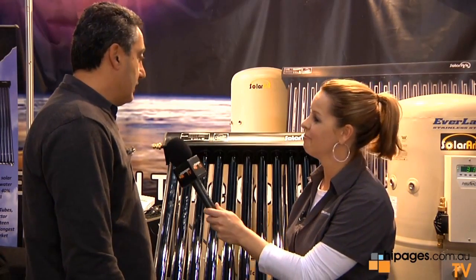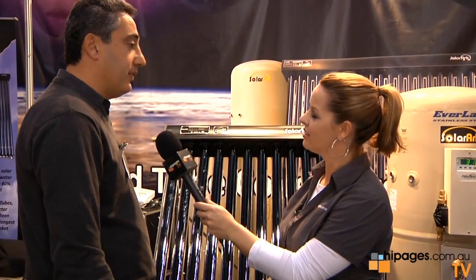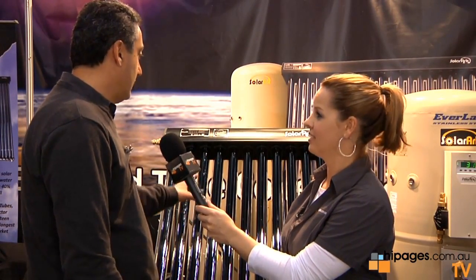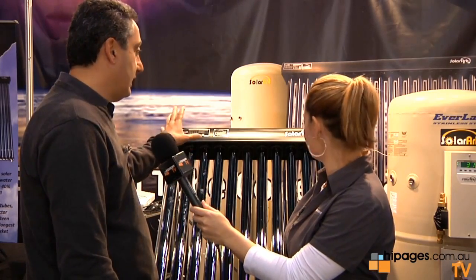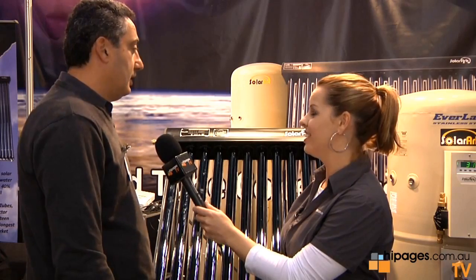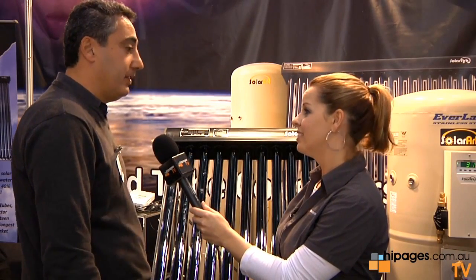Is there a long life to this system? It comes with a 15-year warranty. The lifespan is roughly about 20–25 years. We warranty it for a full 15 years, which includes the glass tubes, the collector, the tank — the whole thing is a 15-year warranty. The electrical components — the element, the pump, and the controller — come with a five-year warranty.